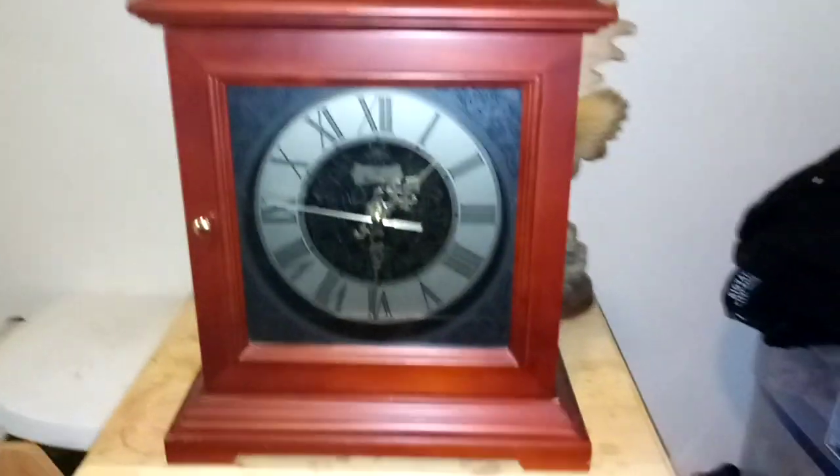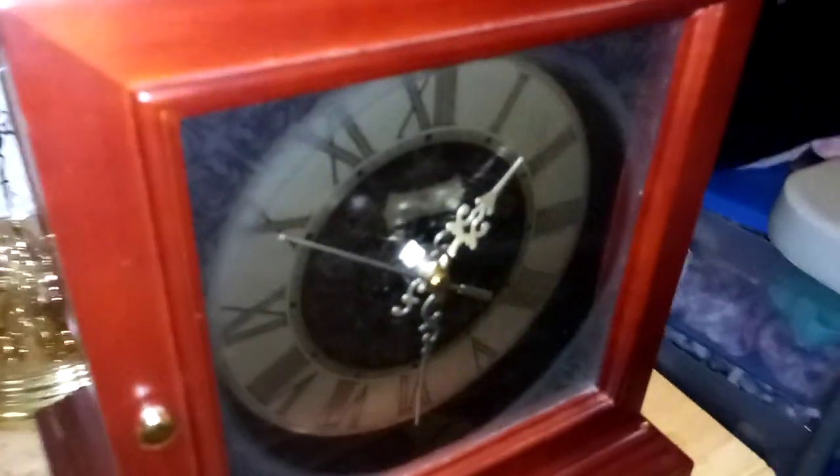For those of you who saw my two videos before this one, here's the new clock. It's a Bulova. You can see the inside here — you can kind of see the inside.